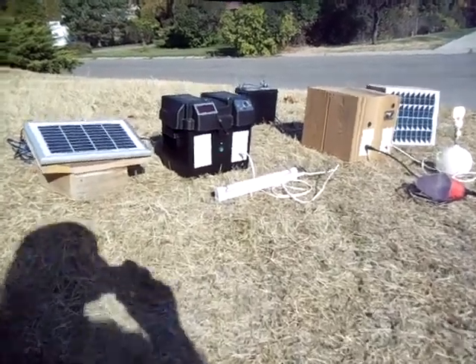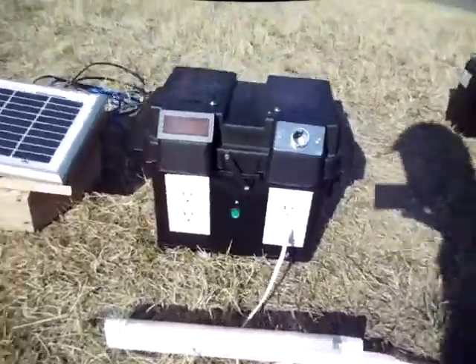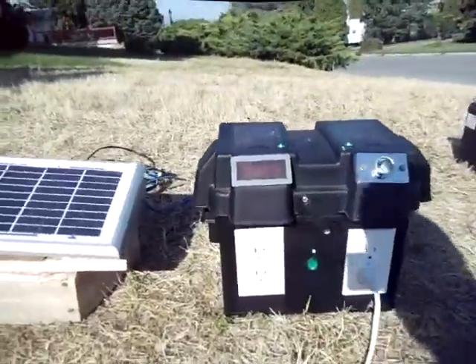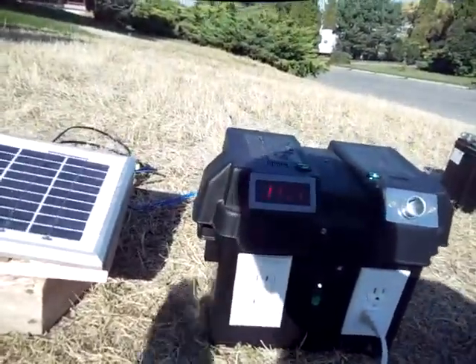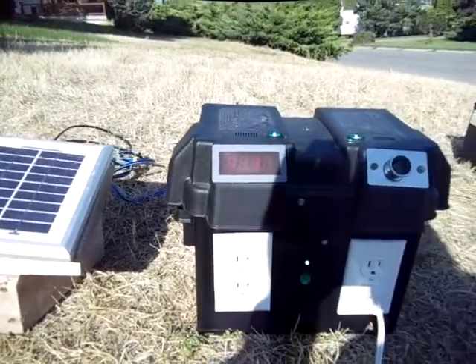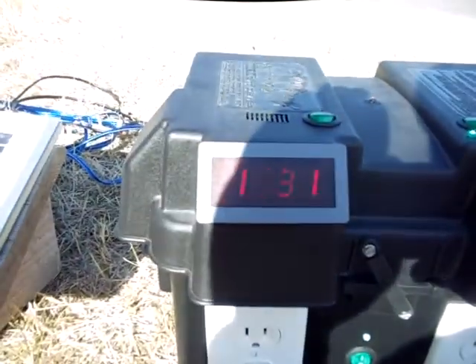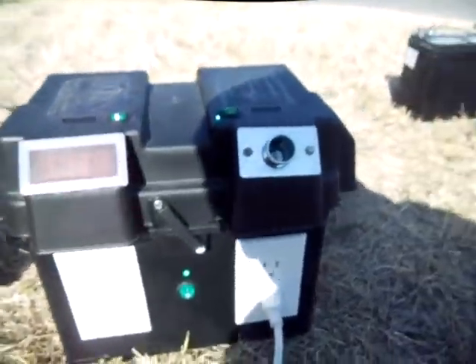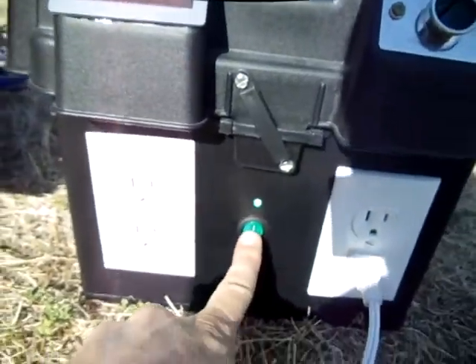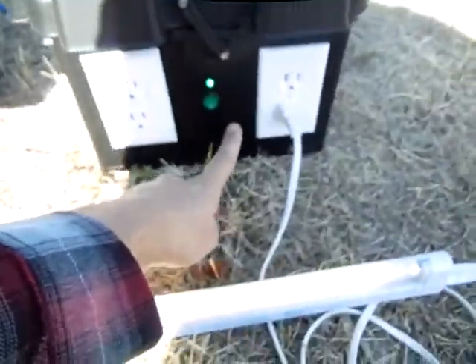Here we go. I've got a couple of requests to display a couple of these boxes that we make, instead of just one style. This is the plastic box that we make. It's got a volt meter here that gives you an idea of where you're at for your power. This is your AC switch, and the solar panel receiver setup is pretty nice.